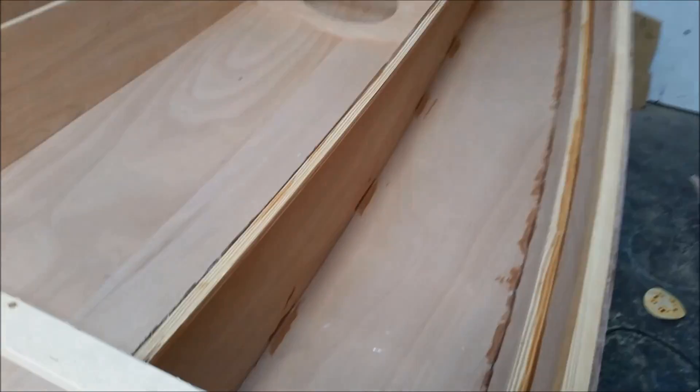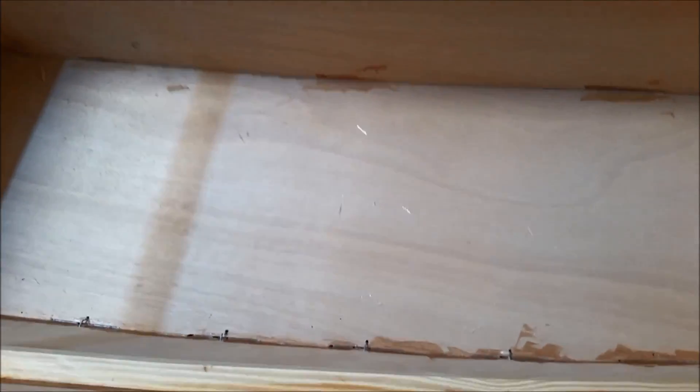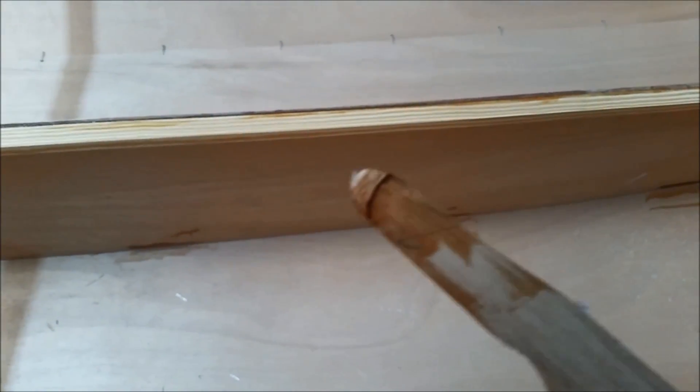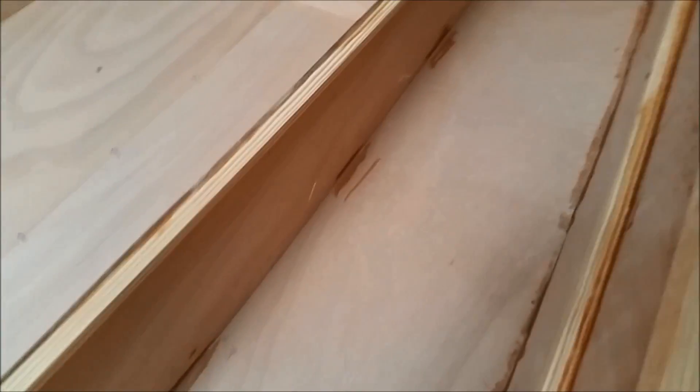After I got all the pieces where I wanted them, I tack welded all of the panels into place using a small filleting tool about 3/8 inch diameter. I just mixed up some thickened epoxy and put a small bead of thickened epoxy to weld those two pieces of wood together. That's going to hold the piece in place while I fillet and tape it.